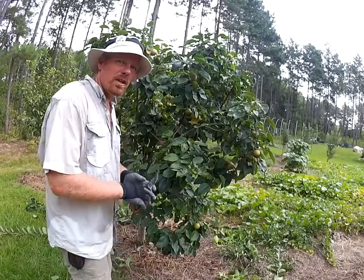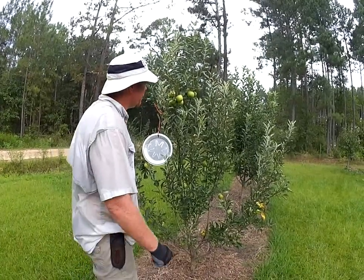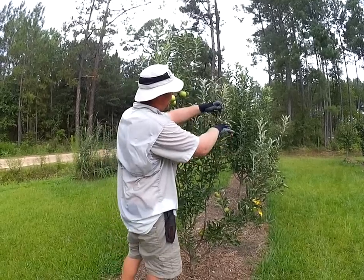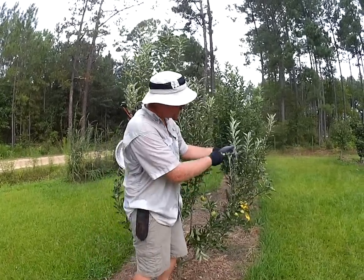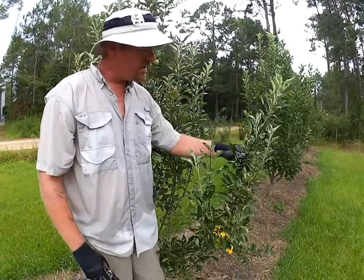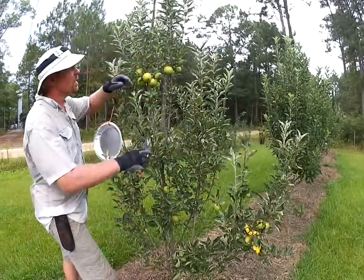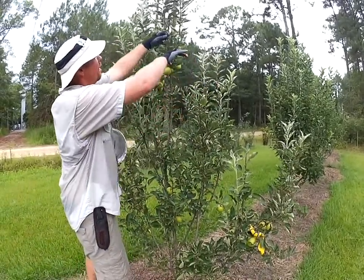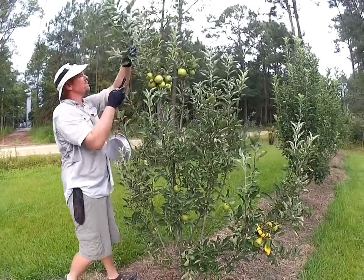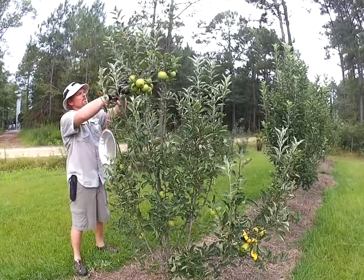Here's a young Braeburn apple and I'm going to come in and take out the new growth. You can see where it's soft — that's where it flushed this year — and I'm just going to nip that. This tree is actually about two years younger than that pear tree we were trimming. It's got a few apples on it this year and they'll be ready in another six weeks. This will also get a little bit more sunlight on those apples.